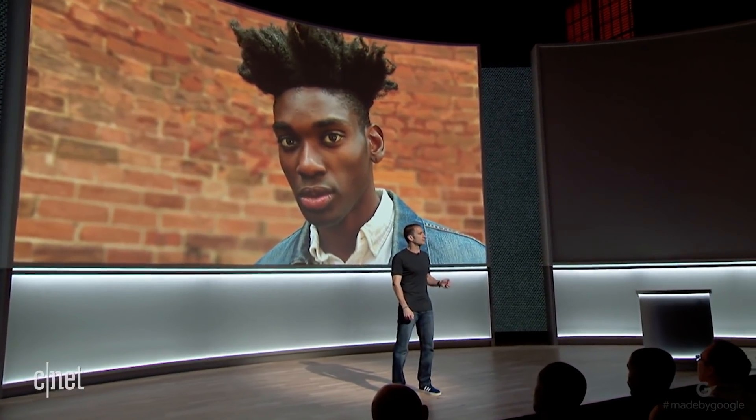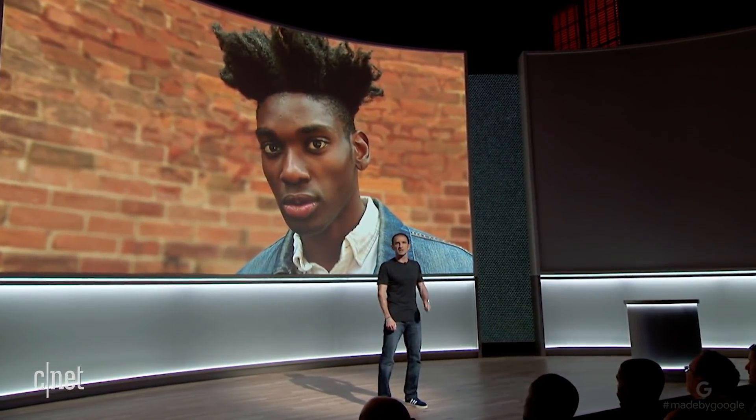Portrait mode lets you take professional-looking shots with a blurred background to make the foreground pop, like what you might capture with an SLR camera. Other smartphones do this by combining the images from two cameras. Pixel 2 does portrait mode with just one camera and machine learning.